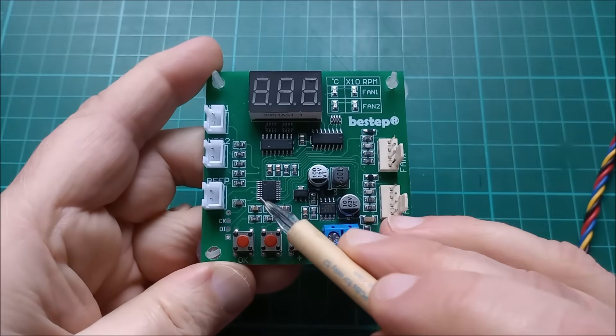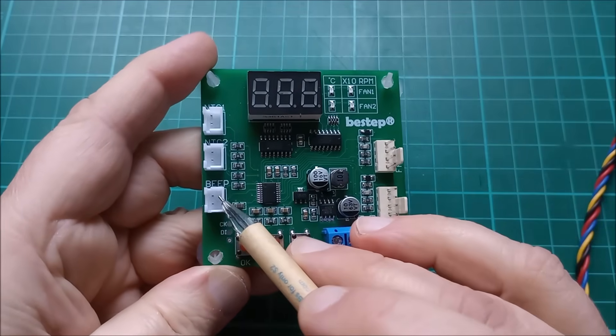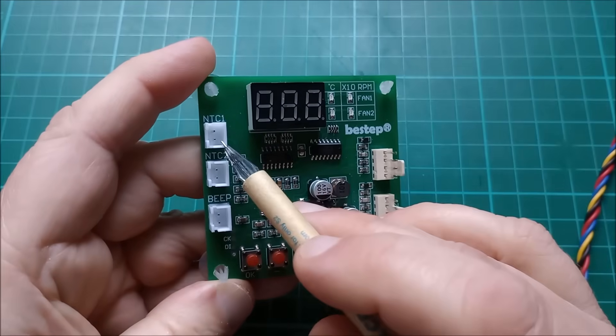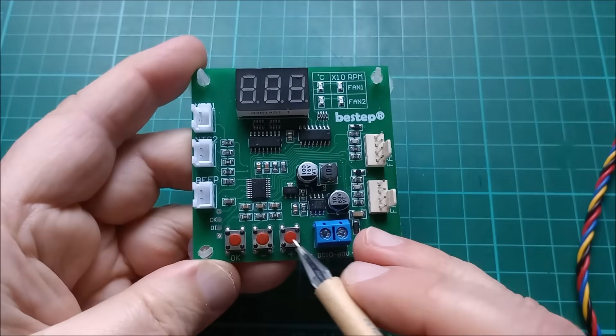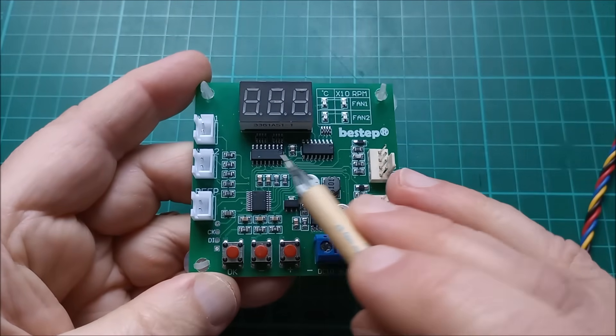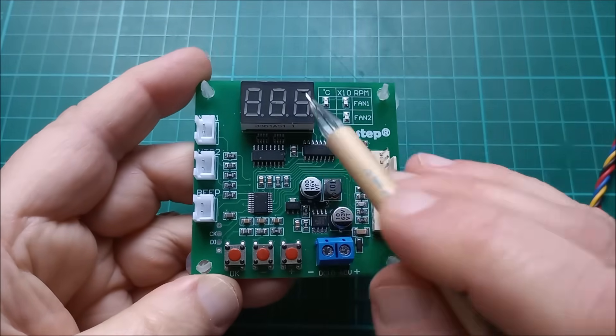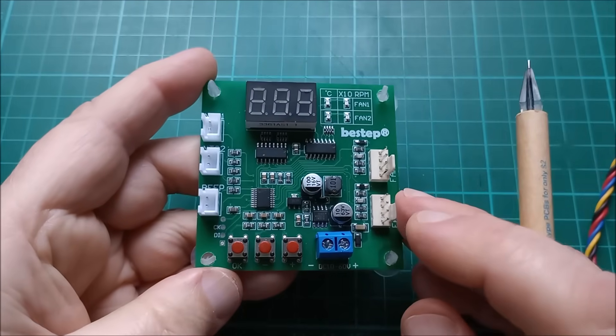There's a microcontroller on here. It controls the beeper output, these two NTC inputs which are thermistors, it reads these buttons, and it writes to these serial to parallel latches which control this display and these four discrete LEDs.